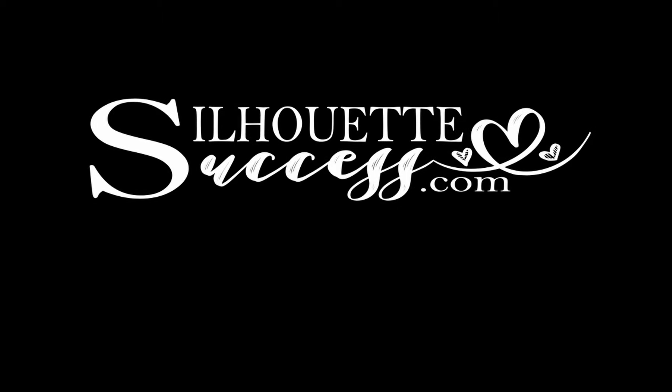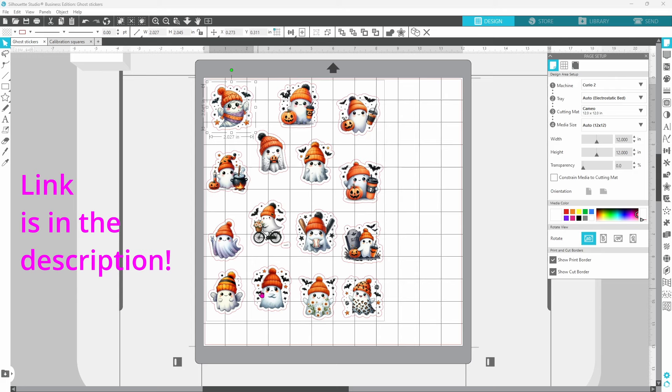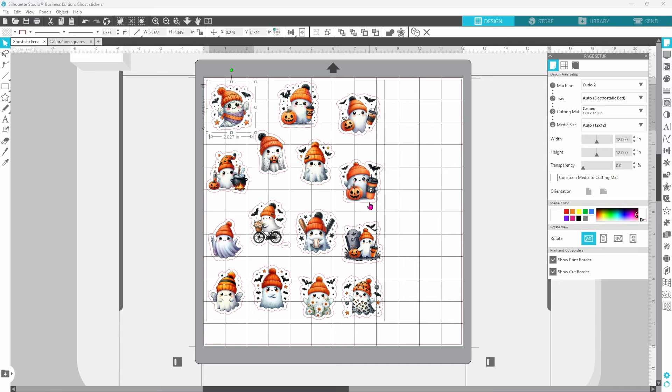You've found your way to Silhouette Success, and I do hope that you're going to join our little community. The reason that this is possible on the Curio 2 is because there's a very specific spot where you set your adhesive mat, and it does not move. I brought in this sticker file from Creative Fabrica, and I set my page up so that the stickers covered the entire print area, and then I created an offset around each one.